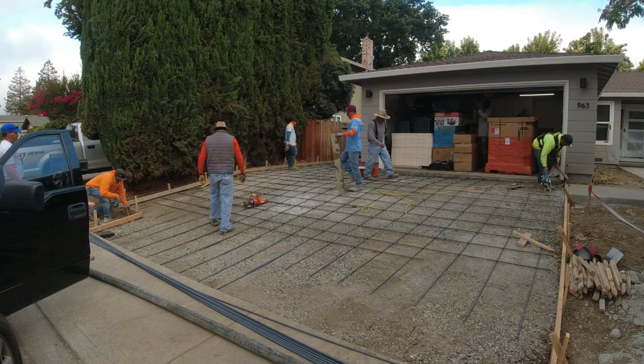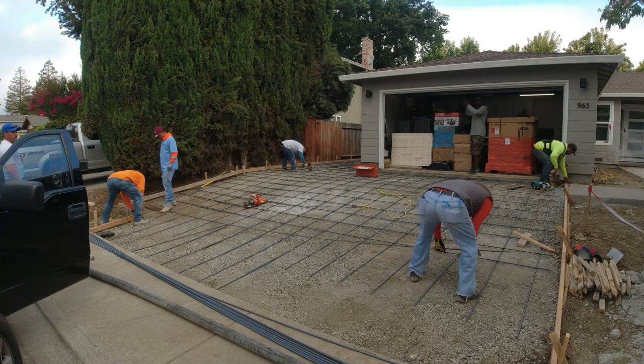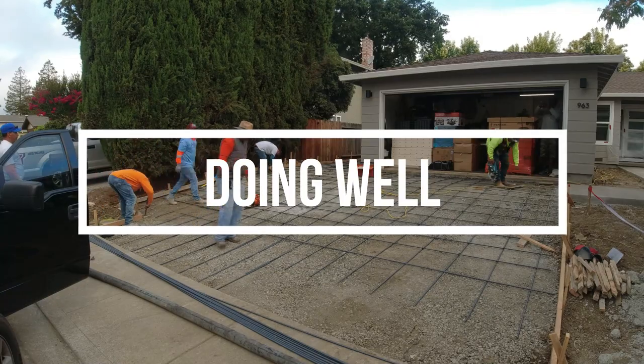The next day we had to do a little prep work prior to the concrete coming, and that's where experience and teamwork comes into play. With that being said, I hope everyone's doing well — stay positive.